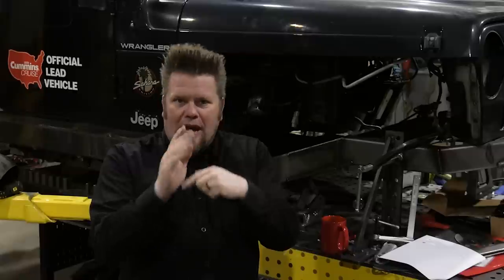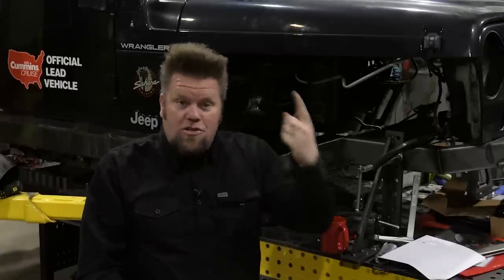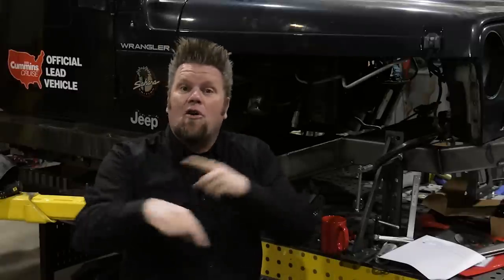The automatic has a torque converter behind the engine — a fluid coupling device. The easiest way to visualize how it works: get two household fans, turn one on and put the other beside it. The air coming off the first fan will start turning the second fan — that's basically what's happening inside the torque converter. That big donut bolted to the back of your engine has blades inside. As the engine spins, the fluid gets flung around, hits another set of blades, and starts turning the input shaft of the transmission.